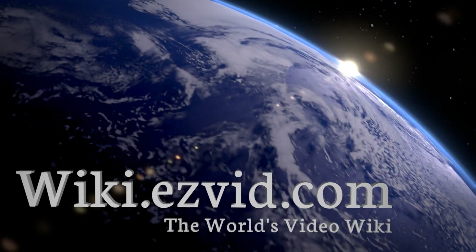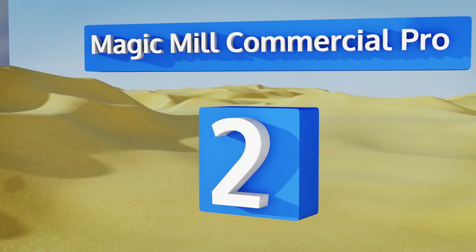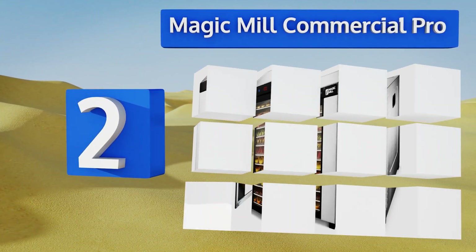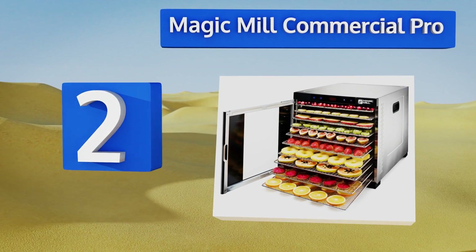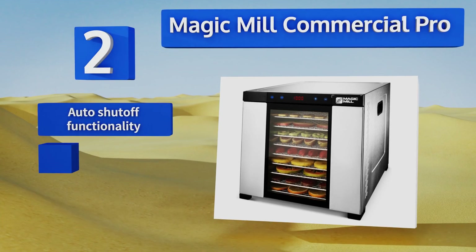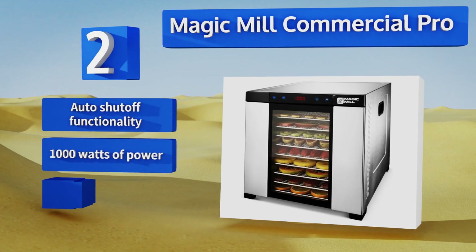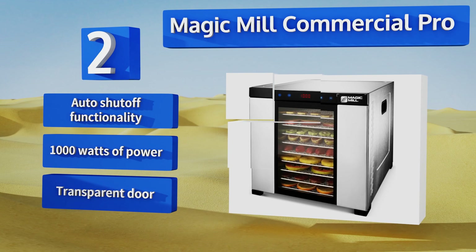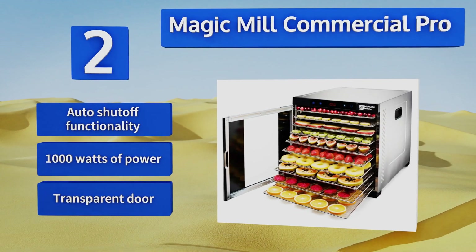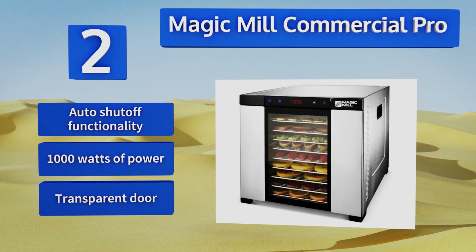At number 2, the Magic Mill Commercial Pro offers the benefits of an adjustable thermostat, a 24-hour digital timer, and 10 large-capacity dishwasher-safe drying trays that will accommodate a total weight of 13 pounds for your fruits and vegetables. A set of oven mitts is also included. It features automatic shut-off functionality, 1,000 watts of power, and a transparent door.